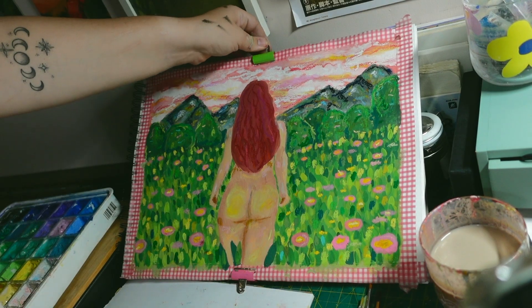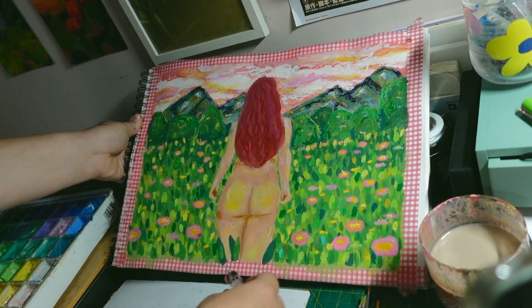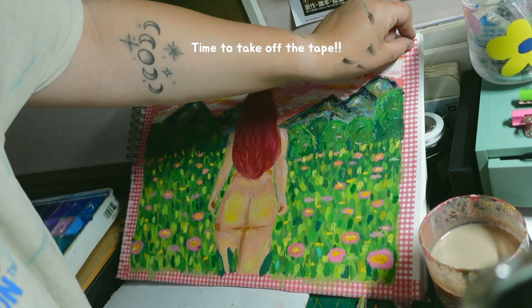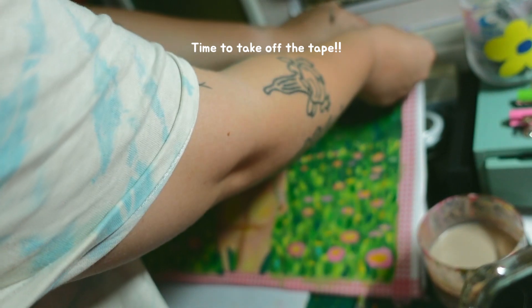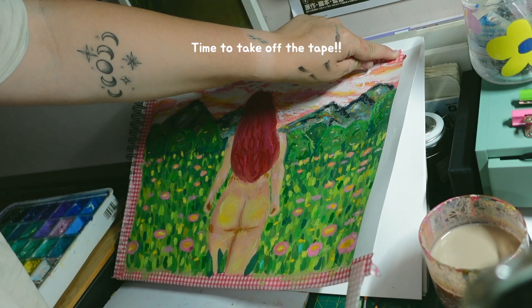My favourite part of any painting is when you finally get to peel off the tape. Before, it's messy with the border of the tape, and then you take it off and it's like — oh, that's what it looks like. It's like you finally get to see what you've made when you take the tape off.